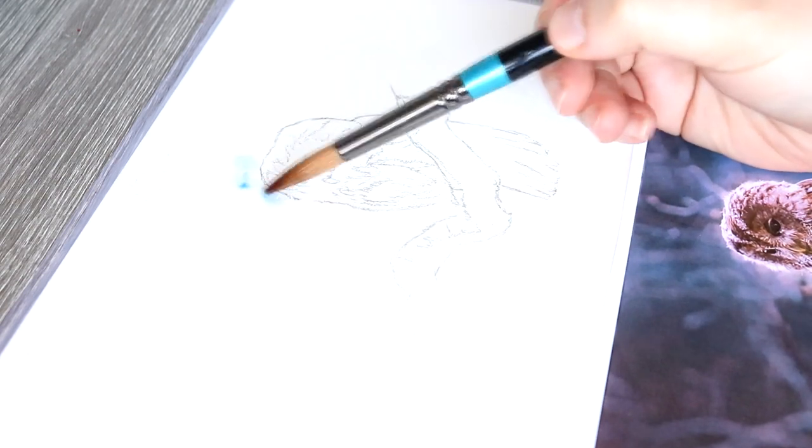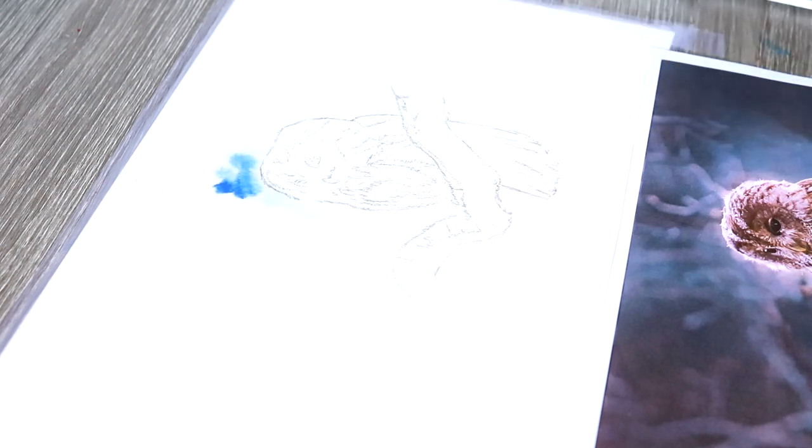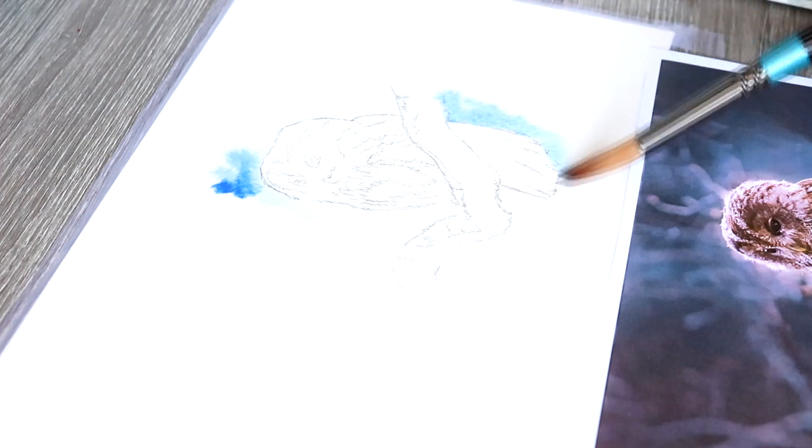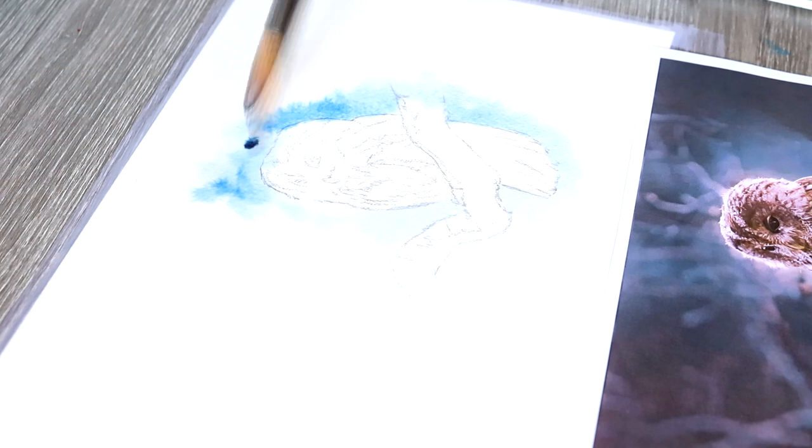I'm using a medium-sized brush from De La Rani, I think this is one of the Aquafine brushes, and what I did was put just some clear water into the background. I made sure that I had quite a lot of water so that I can create this sort of bleeding effect when I go in with the watercolours. It's really important that you don't create puddles or soak the paper completely, because you want to make sure that the paper is just wet enough.